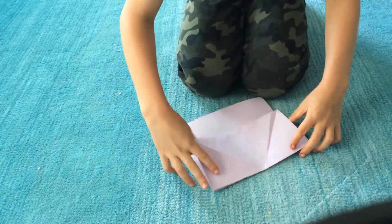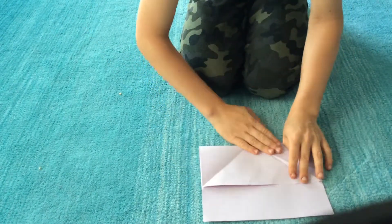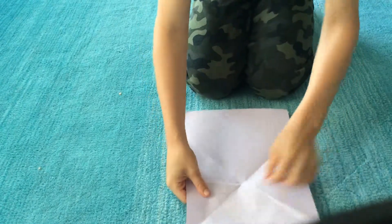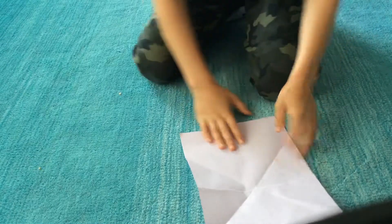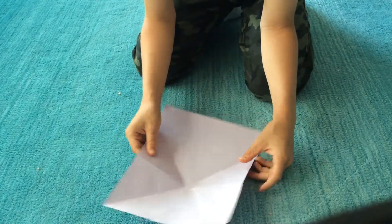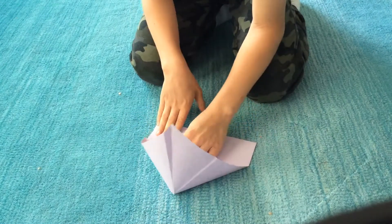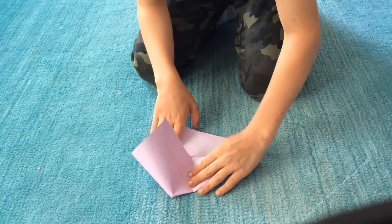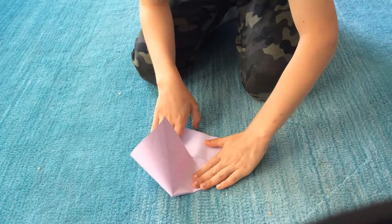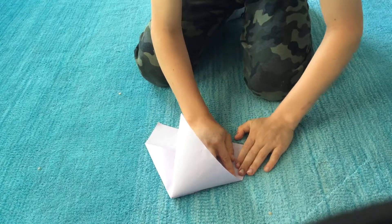Then you fold it like this. Then you go like this. You take this corner. So then you have this. Then you fold it — you're going to bend down to about the middle and then fold it to there. Now this corner you're going to bend down to about the other side and fold it down to there.